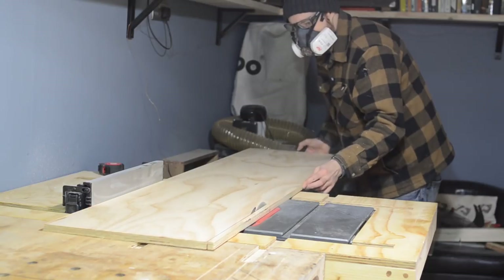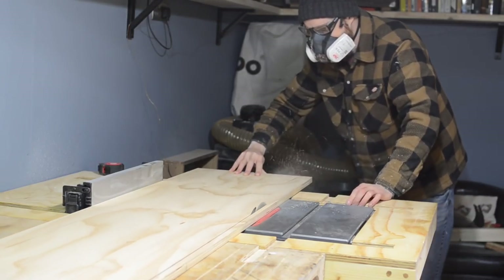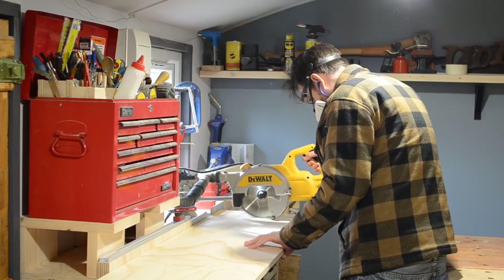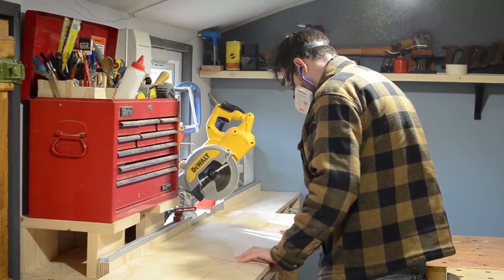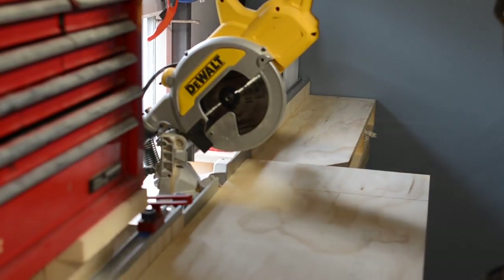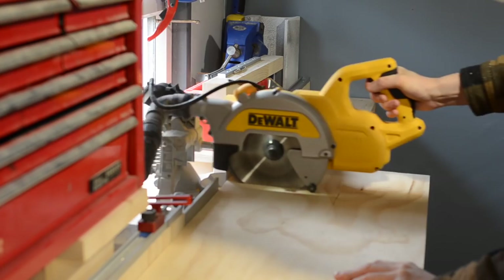I'm cutting down some 18mm birch ply that I had left over for this, so it's nice and strong and flat. With it ripped down, I could then cross-cut it on the mitre saw. The board is far too wide for my saw, so I made the first cut, flipped the board over, put the blade in the kerf of the first cut, and then continued the cut. The track saw would have done a neater job, but I wasn't going to get it out just to make one cut.